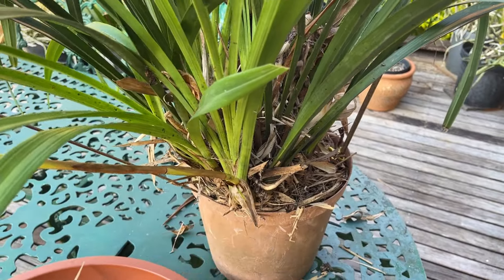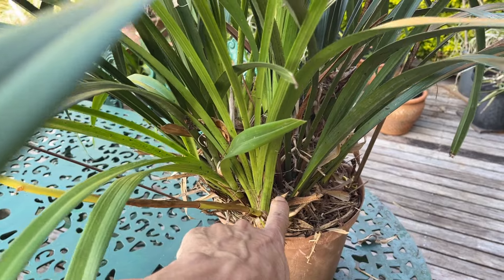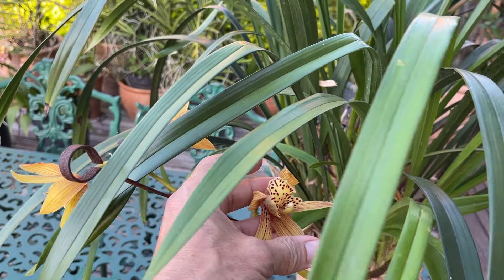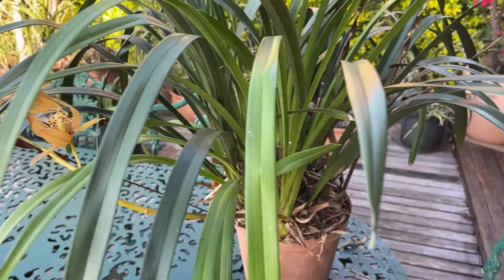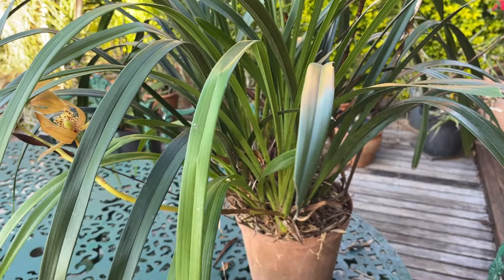Also by removing all of this debris from in between your plant, you're less likely to get fungal diseases or bacterial diseases that will then affect the flowering and cause them to prematurely drop or cause flower abortion altogether.